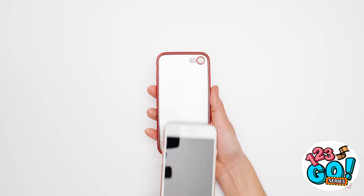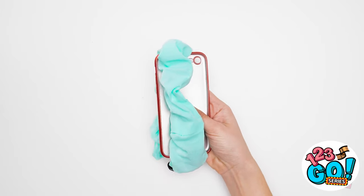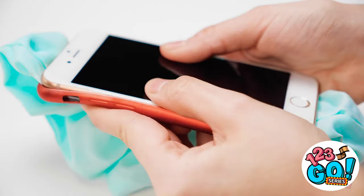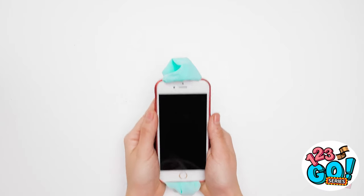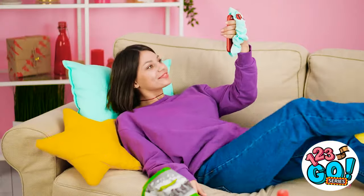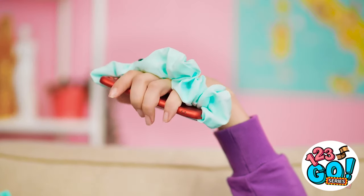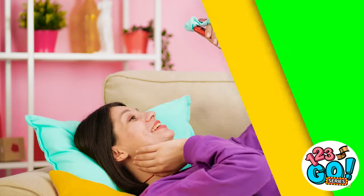I know how to fix this! To prevent dropping your phone on your face, put a scrunchie over an empty phone case long ways, then stick the phone back in. It's like your own handle! Adam? Is that you? Sorry about that. I'm such a klutz. No phone dropping here!